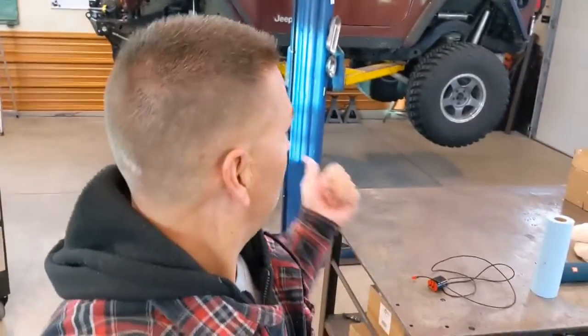We have to get the Jeep up in the air to get the transfer case out. If you're in a garage you're going to be working on the ground, and that sucks especially when it's cold. In this case there are two of us and we have a lift. We'll get the six bolts off the transfer case, get the two drive shafts out, disconnect the linkage, and then get that transfer case out and on the table.